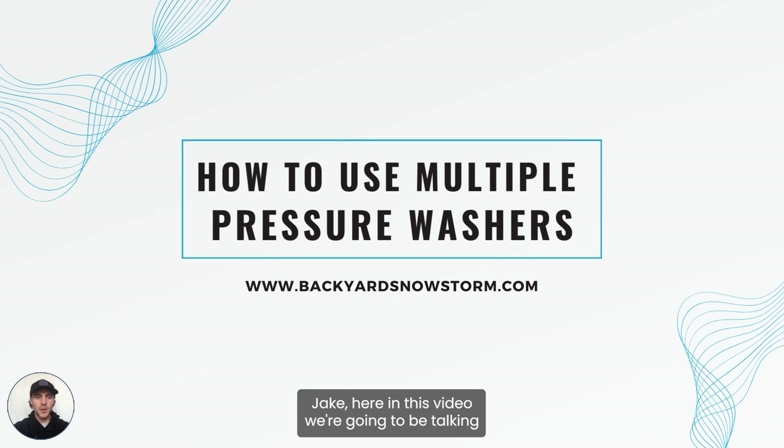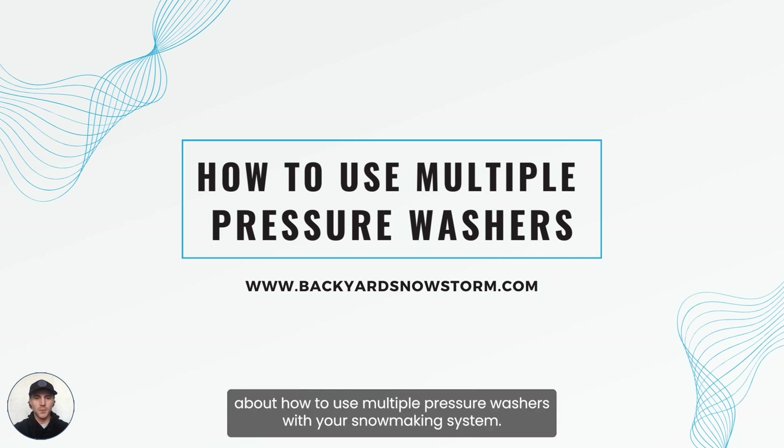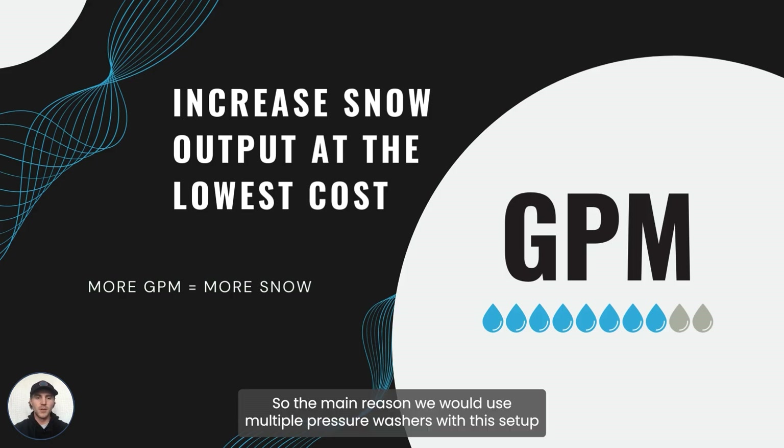What's up guys, Jake here. In this video we're going to be talking about how to use multiple pressure washers with your snowmaking system. The main reason we would use multiple pressure washers with this setup is to increase the amount of snow output at the lowest cost.